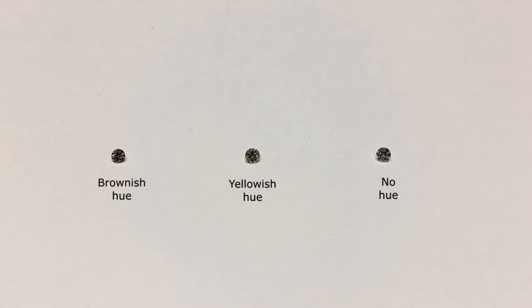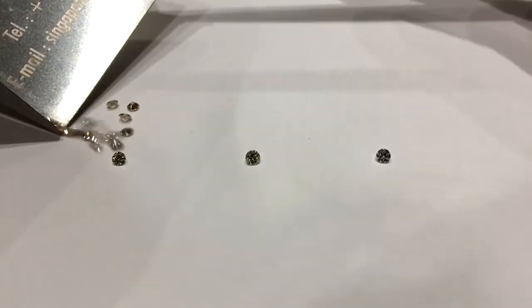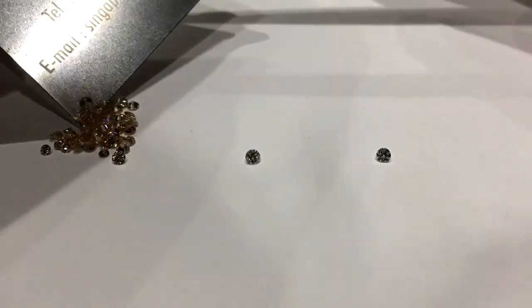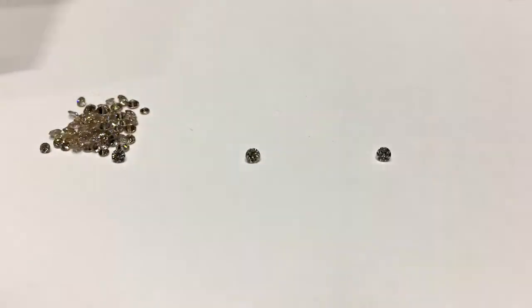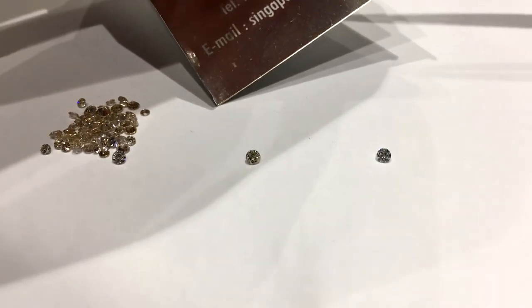Now if you think there's not much difference in these three diamonds, let me show you something. When I pile them up like this, can you see the brownish hue in them? These are the diamonds with the yellowish hue.